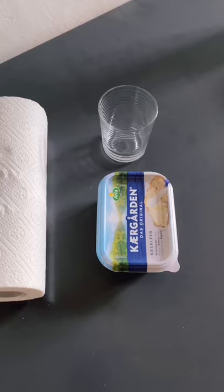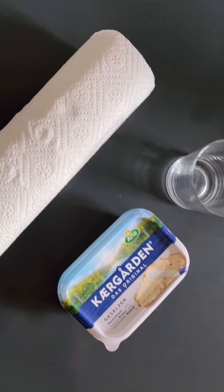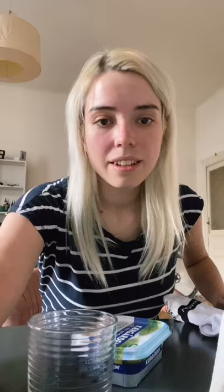Here's all we're gonna need to get them clean again. Butter — it doesn't happen to be salty — kitchen paper, and a glass. What we do now is take the sock and spin it on the glass like this. Or maybe we take something longer. There's a big stain here, so we take the chain cleaner instead.